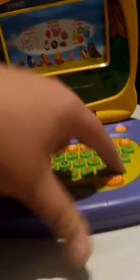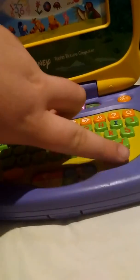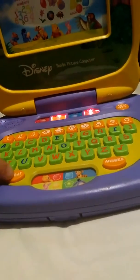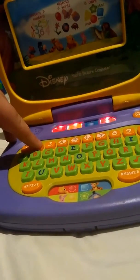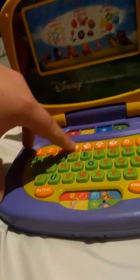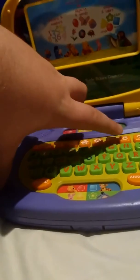The music button doesn't work, so I'll fix that later. One, one, two, three, four, five, six, seven, eight.